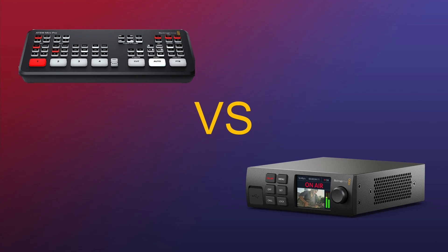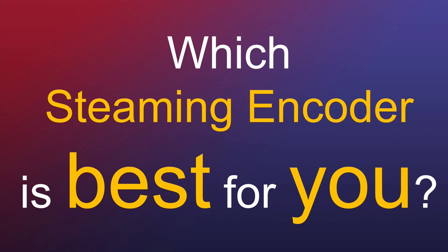With the recent announcement of the new WebPresenter 4K, Blackmagic really made it difficult to find which streaming encoder is best for you. Is it the ATEM mini series with built-in streaming encoder, or do you want something more dedicated, like the WebPresenter 4K or HD? That's what we're going to try to figure out today — comparing these two devices to find out which streaming encoder is best for you.